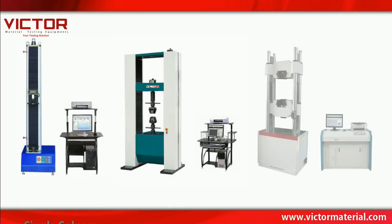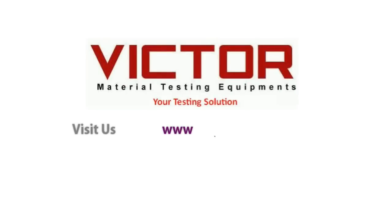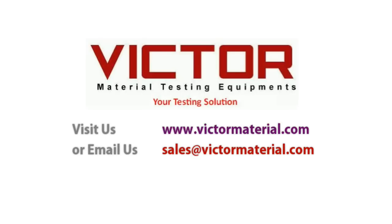Besides the VEW 2308E series, Victor also offers a single column, lorchite, and hydraulic series universal testing machine. For more information, you can visit us at www.victormaterial.com or email us at sales@victormaterial.com.